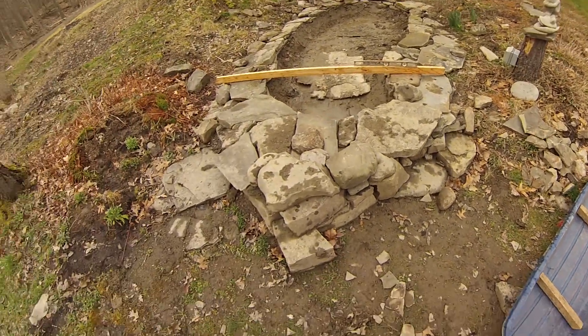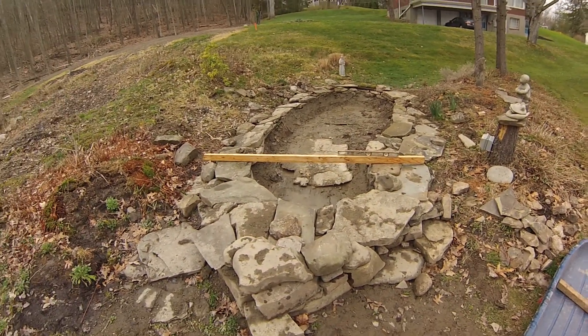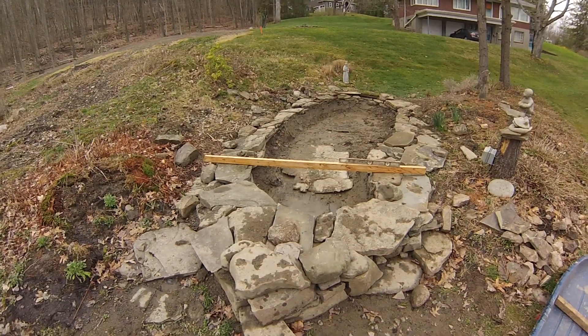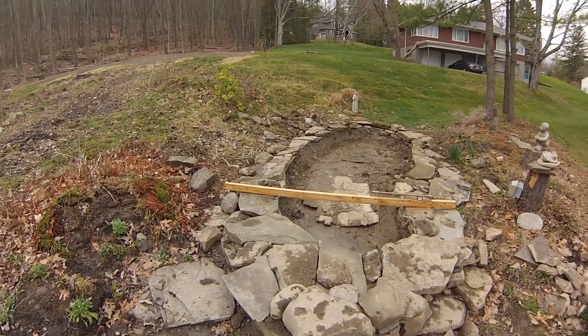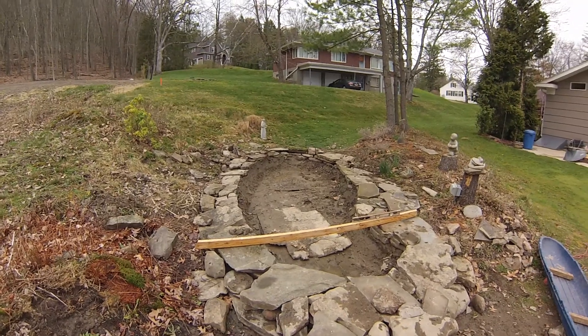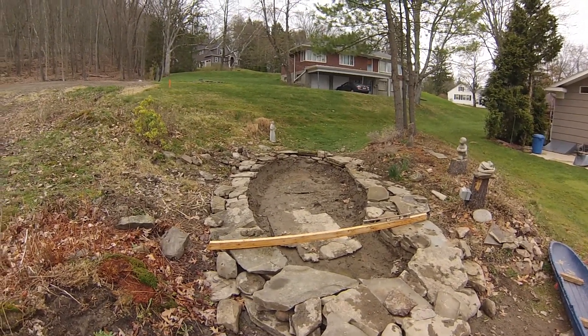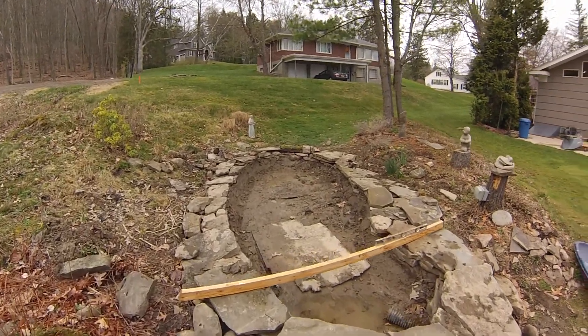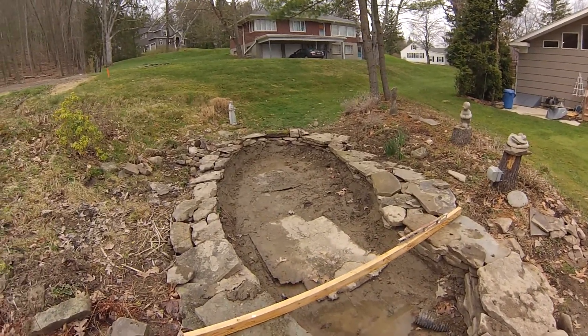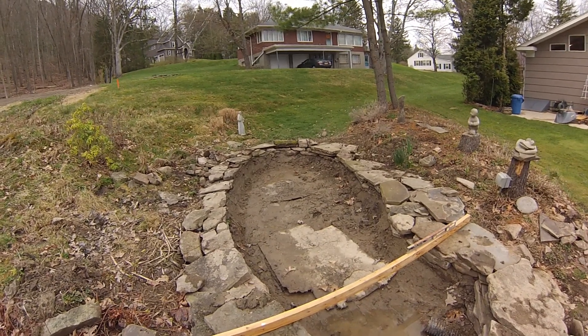So in addition to the stones here, I'm building some stone road in the woods that I'll show you in a future video. I'll show you the updated water feature once it's installed with its liner and filled with water and ready to go.